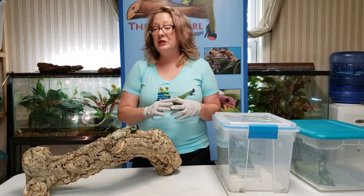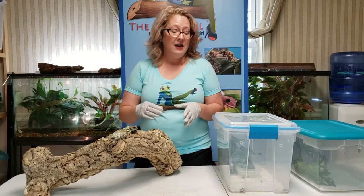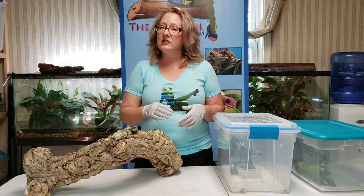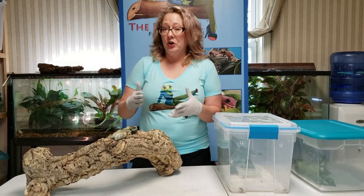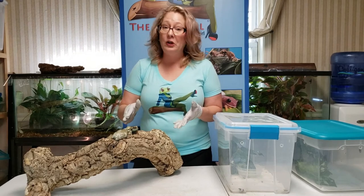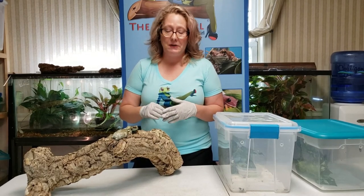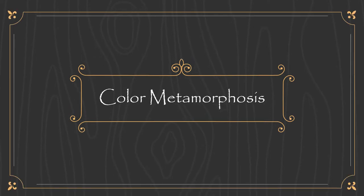For humidity, they actually like it very high — I do 70 up to even 100 percent humidity with these guys. Babies can dry out really easily, so you have to be very cautious with them. Adults, if it were to get a little drier — say 50 to 60 percent — they'll be fine, just not for a long period of time.